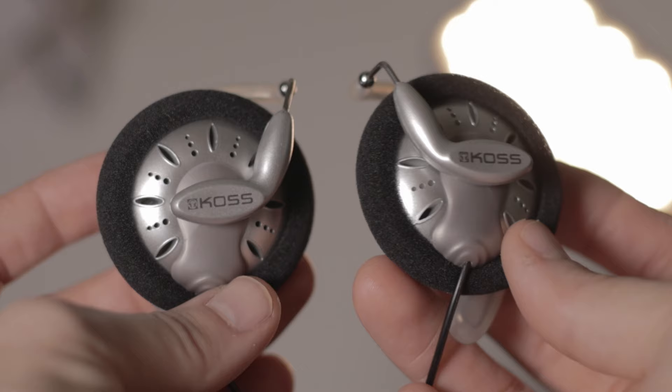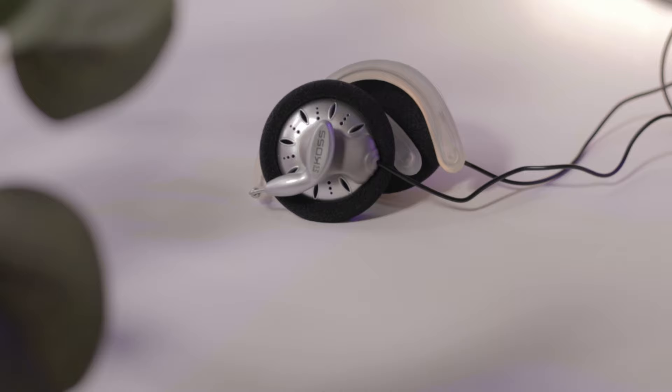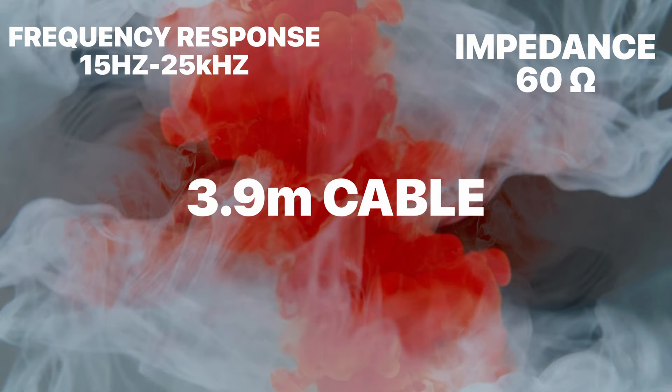These are the Koss KSC75s, and I know what you're thinking — they look like just the random stock generic headsets that used to come with your Walkman and stuff like that. But trust me, hear me out. The Koss KSC75s are a set of on-ear clips costing $20 in the US — yeah, $20 — with a frequency response of 15Hz to 25kHz, impedance at 60 ohms, a 3.9 meter cable, and an eighth-inch mostly angled auxiliary connector.